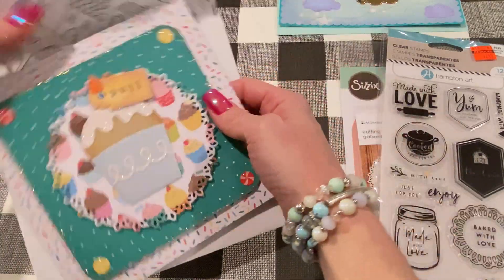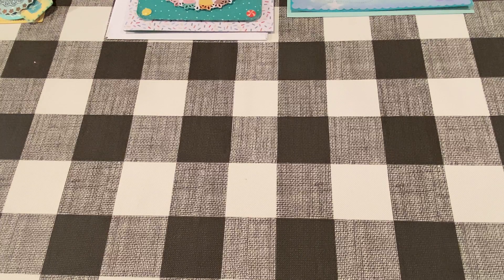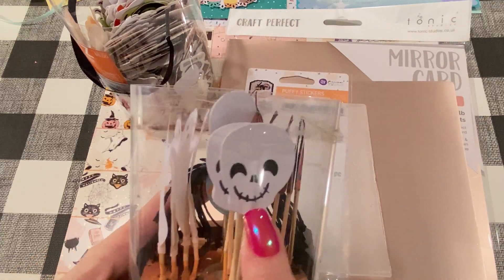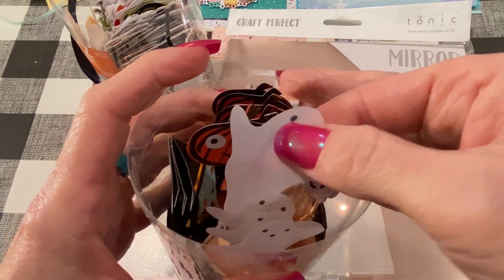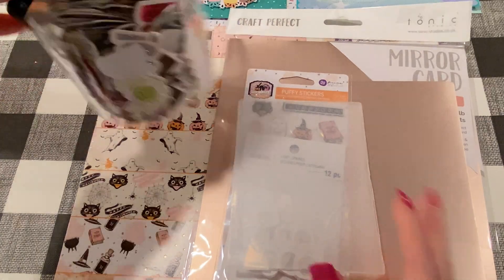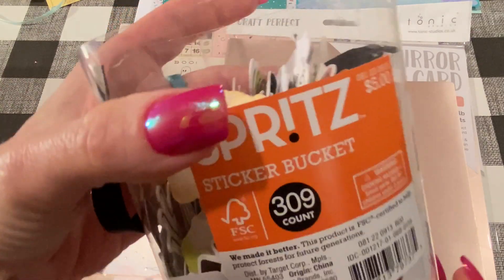Now let's move on to the Halloween projects. My order from A Cherry on Top — the Frank Garcia 31 collection — finally came in, so I had to start crafting with it. For the first Halloween card, I used a ghost cupcake topper from Home Goods — these are Mary Mary party picks, and the ghosts are kind of like vellum, with cute pumpkins, skulls, and witches. I also used one of these little stickers from Target's Spritz sticker bucket from 2020 — you get so many in lots of different colors and shapes.